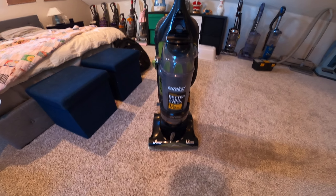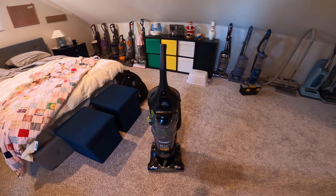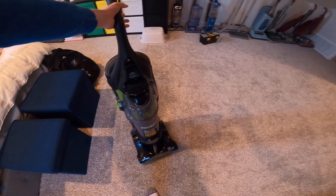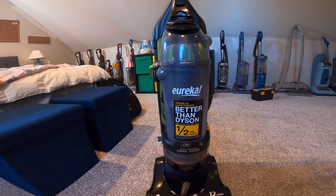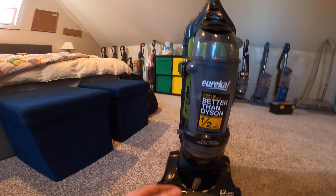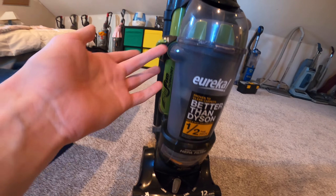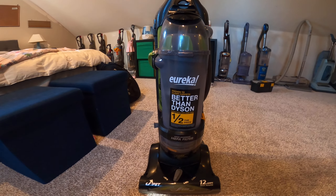What's up guys, it's Noah Hackworth here. I just wanted to show everybody my newest thrift store purchase — this is the Eureka Airspeed Rewind Pet. You probably know that my grandparents have a Eureka Airspeed, except it doesn't have a rewind, and this one is yellow.